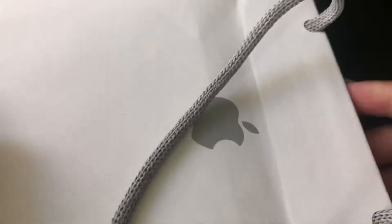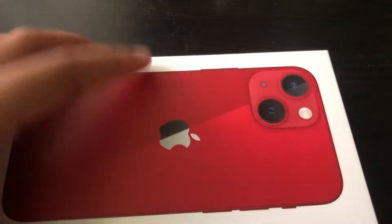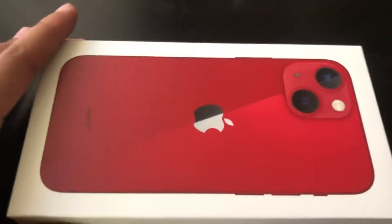Today we will be unboxing this — oh, upside down — this is the iPhone 13 mini.